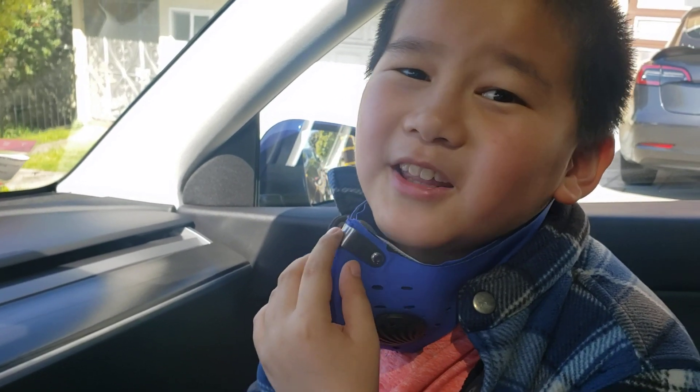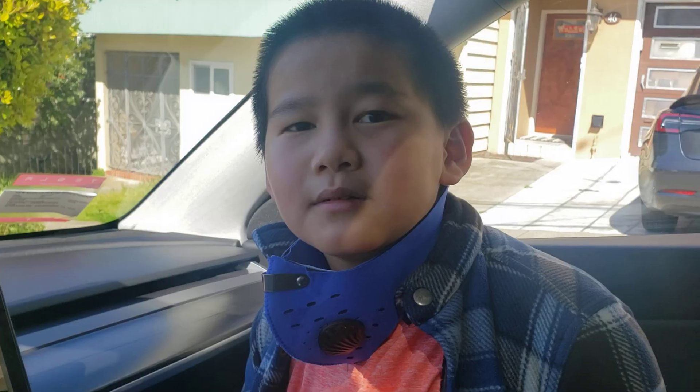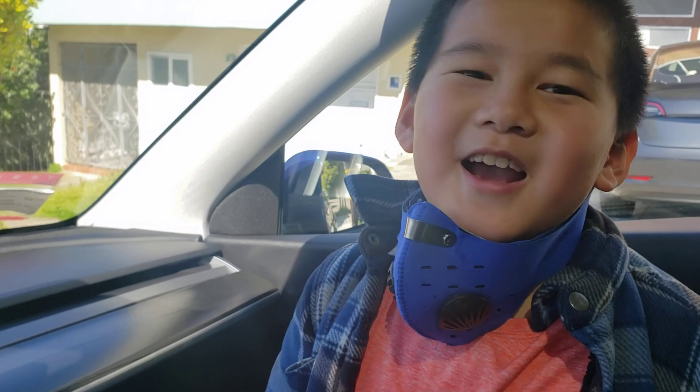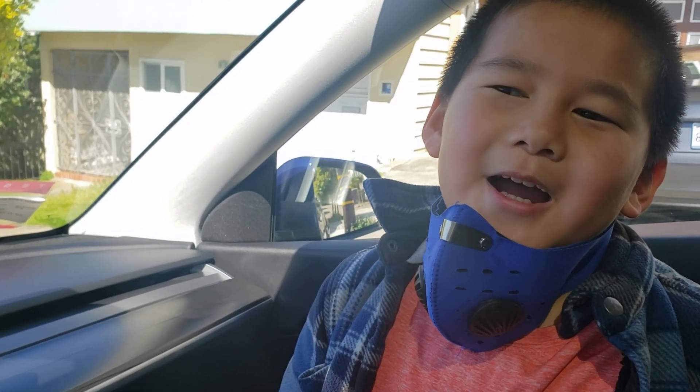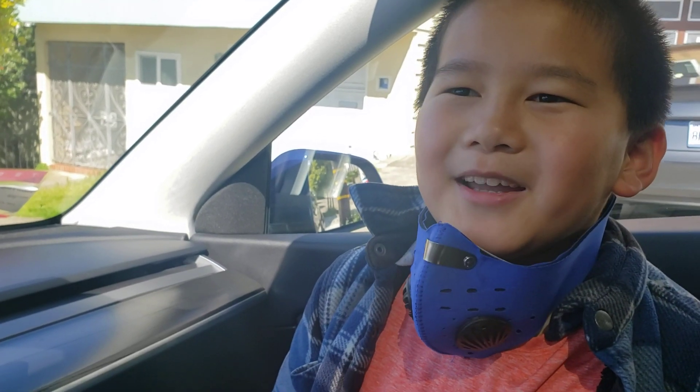If you like this video, just put a thumbs up. Subscribe to this channel so I can do more videos. Bye bye!